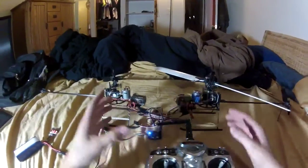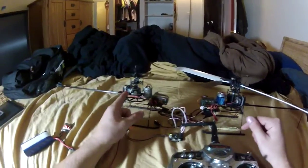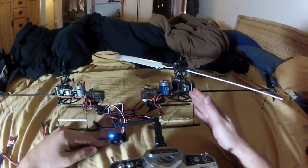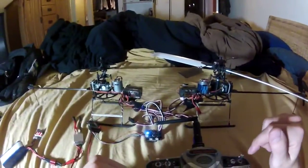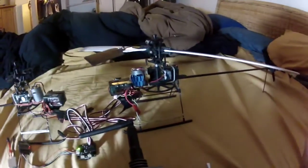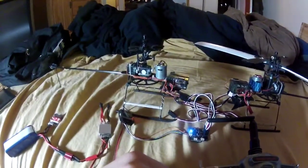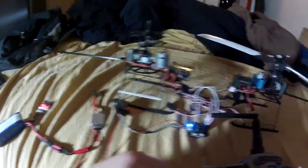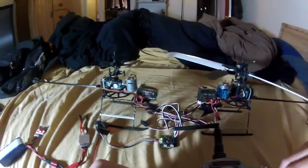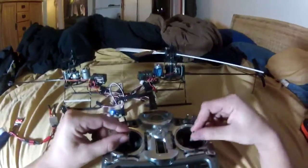For yaw: if I want to yaw right, I want the left head to steer forward and the right head to steer backwards. As I yaw right, this one tilts forwards and that one tilts backwards, and vice versa — backwards and forwards — for left yaw.